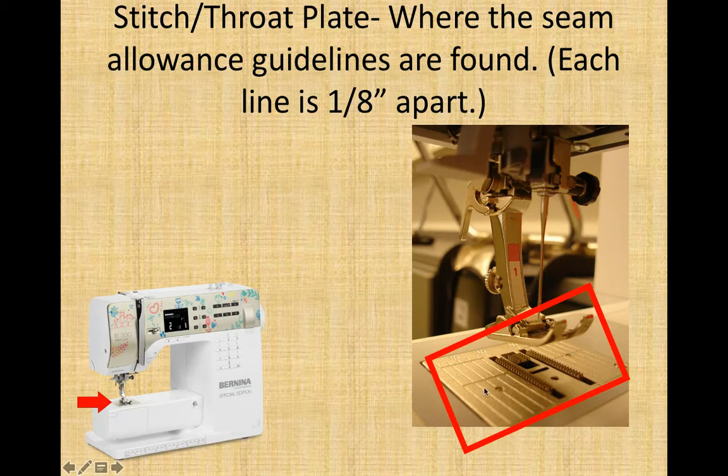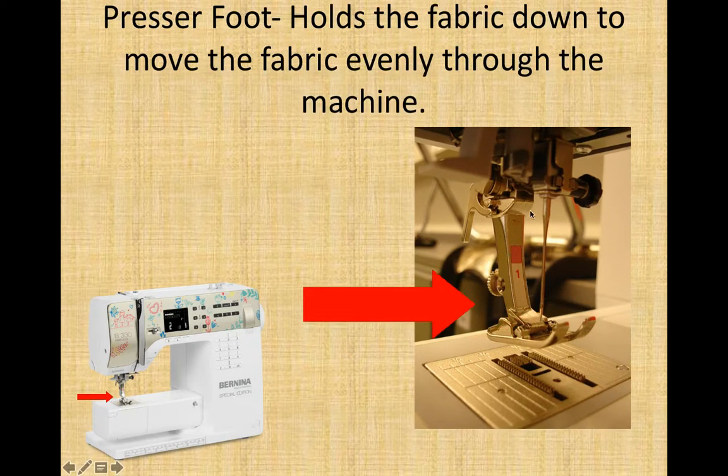The presser foot itself is this kind of chicken-foot-looking thing. Its job is literally to come down — you put your fabric in this gap, put it down, and it presses firmly down on the fabric to help the feed dogs pull the fabric through evenly. If the fabric is floating and the feed dogs try to pull it through, your fabric will just bounce up and down. If the presser foot comes down, it holds it nice and steady so the feed dogs can get a good grip and pull it through evenly. This lever here — if you push up on it — will allow the presser foot to fall down so you can replace it with a different one.